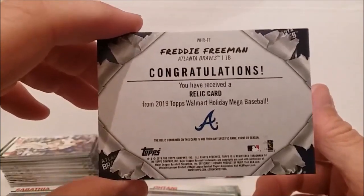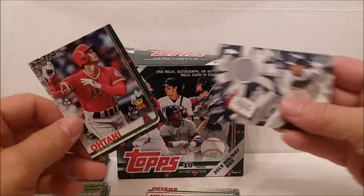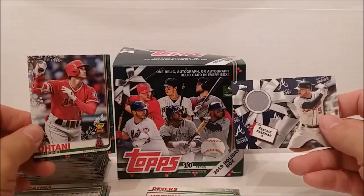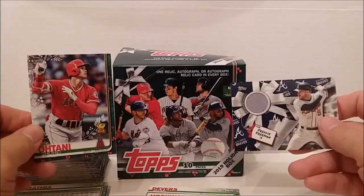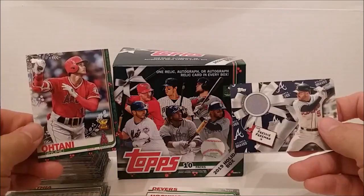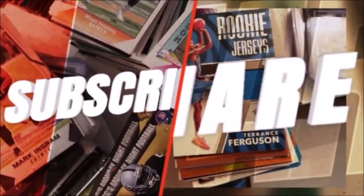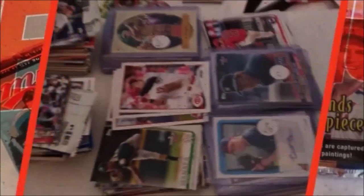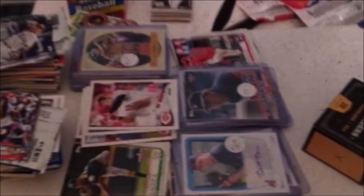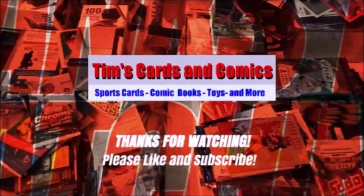Could have gotten some scrub that's here today and gone tomorrow. All right, there you have it folks, thanks for watching. Hope you will like and subscribe, hit that share button, hit the notification bell, and come back again next time for another great video - okay maybe not so great, but come back for another video. We will see you again next time, so long!